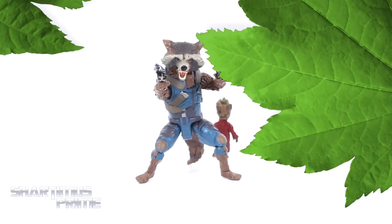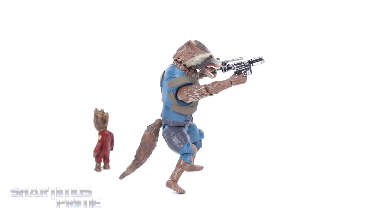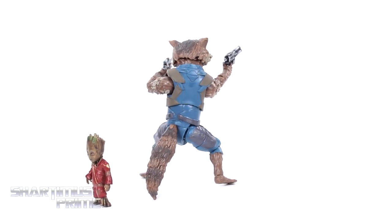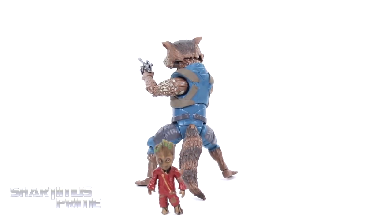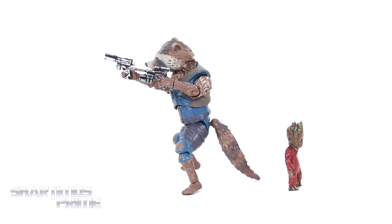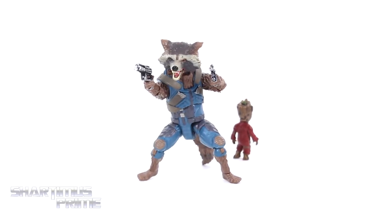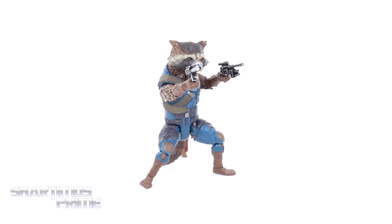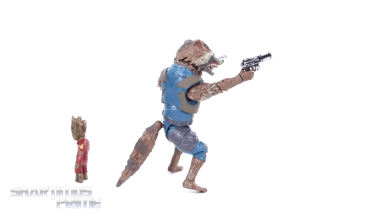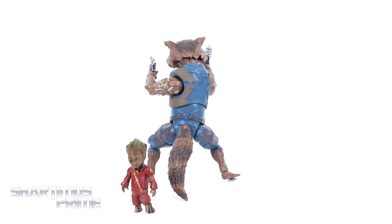Let's crack this thing open. Here's Rocket and Groot out of the packaging and I really like this Rocket figure a lot — this is a very good Rocket figure. I was able to get him standing without leaning on the tail, but most of the time, especially on a turntable like this, I'm going to have him leaning on the tail. This is a very good figure, I really like it a lot — much improved compared to the first Guardians movie Rocket figure. We also get a very cute little Groot right over there.